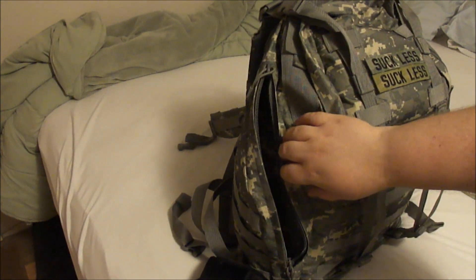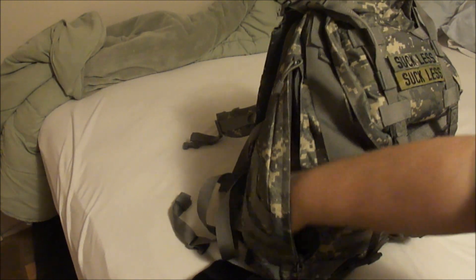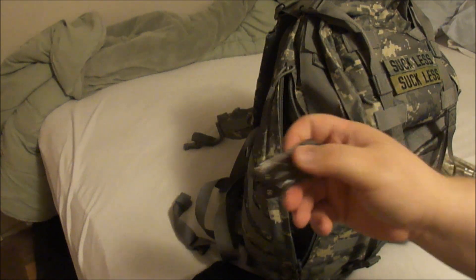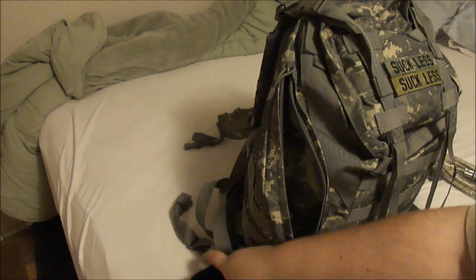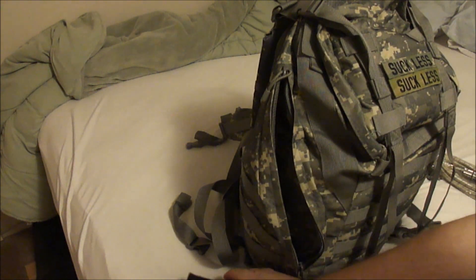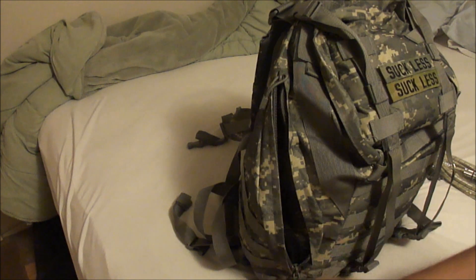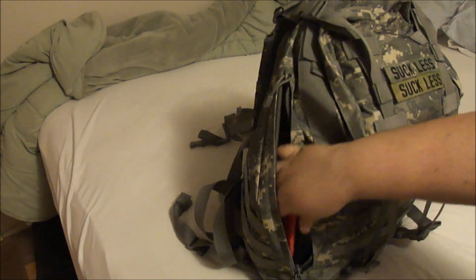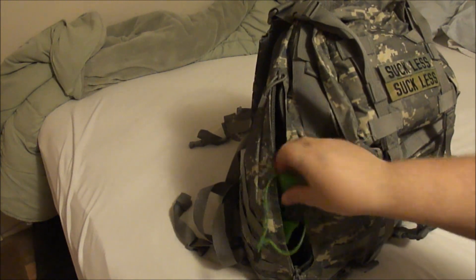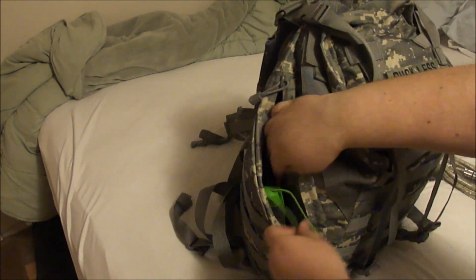I threw in the multi-tool that Jay Punishment sent me. I put that in there because you're always going to need a multi-tool. I'm not going to put everything back because it'll just take too long. Everything fit in here kind of nicely and I don't remember exactly how I had it.